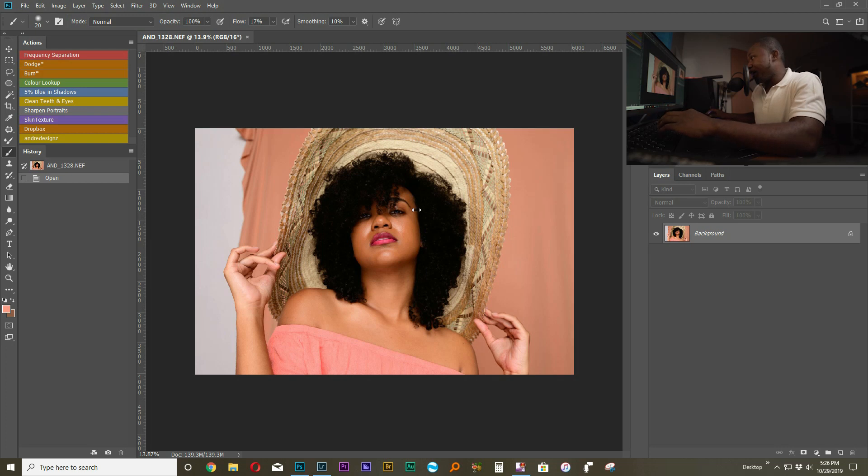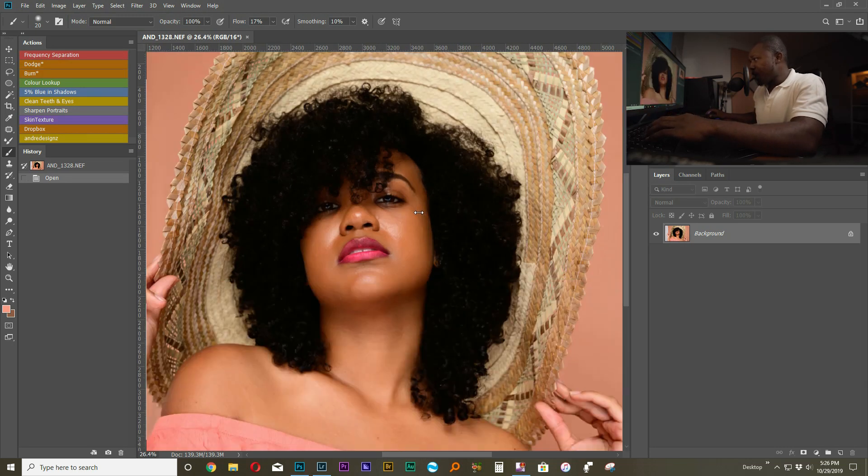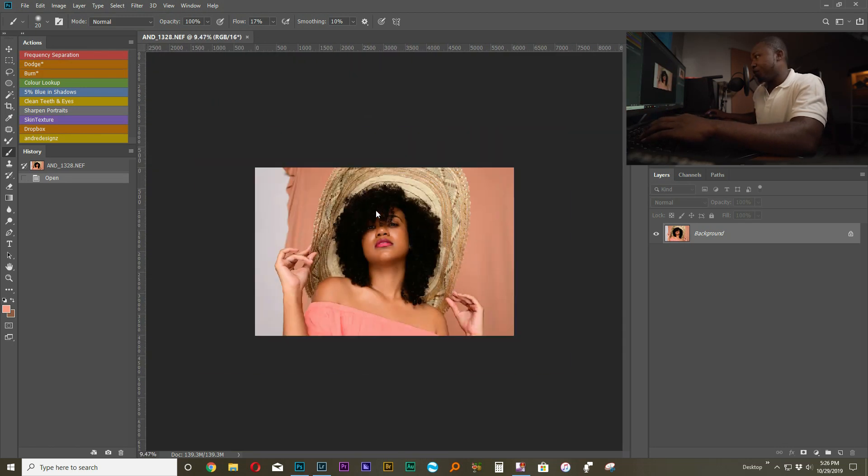I am going to be coming with a lot of behind-the-scenes content, both in studio and outdoors, so stay tuned for that. Alright, so this image is what we'll be editing today. This image was taken in studio, and as you can see I have a wall with a cloth in the background.